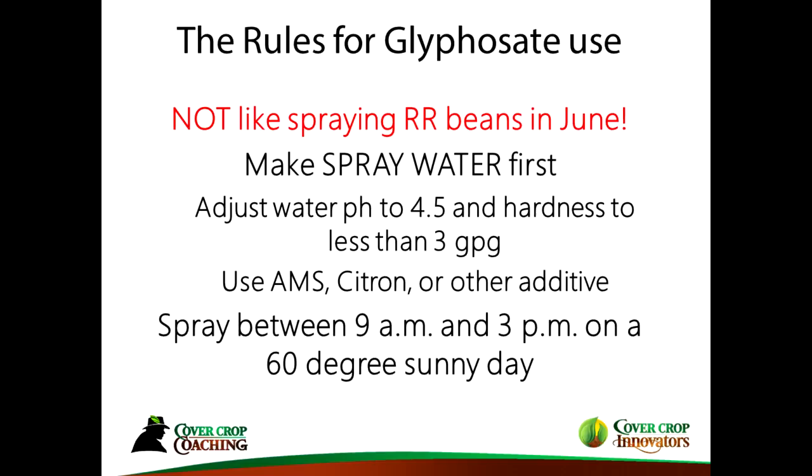Some rules for using glyphosate on annual ryegrass: it's not like spraying Roundup Ready beans in June — a lot has to do with temperature. You need to make spray water first: adjust the pH to 4–4.5 or so, get your water hardness tested and get it down to less than three grains per gallon. If you can spray during the middle part of the day, that increases your odds of success. Keep your rates on the higher side and your gallons per acre at 8 to 12, which is the sweet spot for most effectiveness.